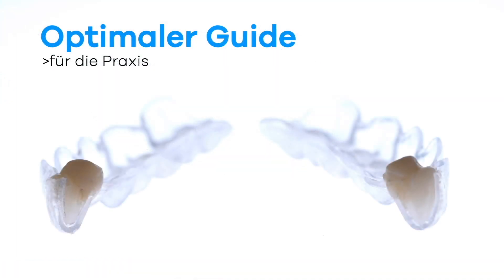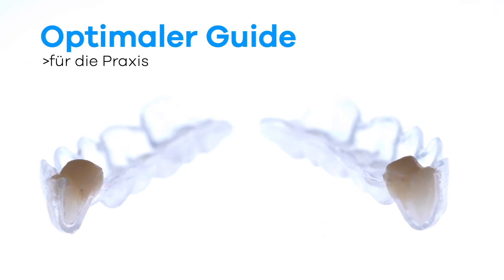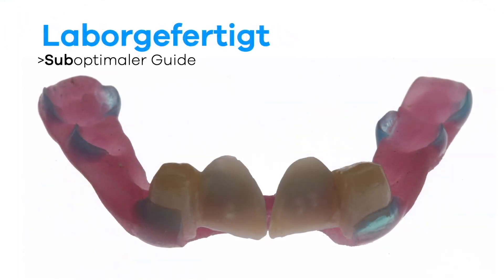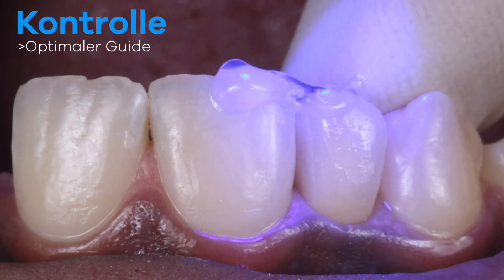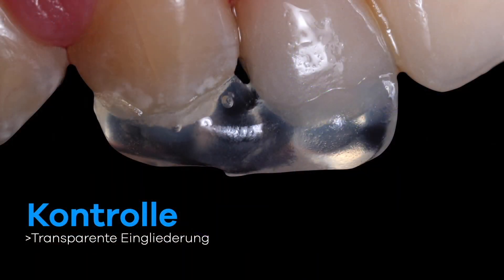Another tip is that wearing the Duran splint can lead to minimal movement of the neighboring teeth. This means that a fastening guide prepared in advance can show deviations. For this reason, we use a transparent, light-curing composite, which gives us better control over the integration.